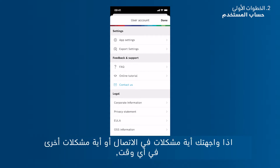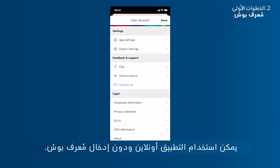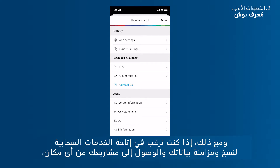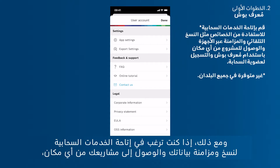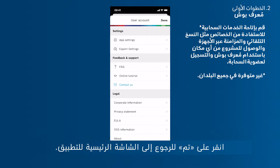If at any time you have problems with the connection or any other issues, please visit this menu to show the FAQs or contact app support. The app can be used offline and without entering a Bosch ID. However, if you want to enable cloud services to backup and synchronize your data and access your projects from anywhere, you have to log in with your Bosch ID and sign up for the MeasureOn cloud. Tap Done to get back to the app's home screen.